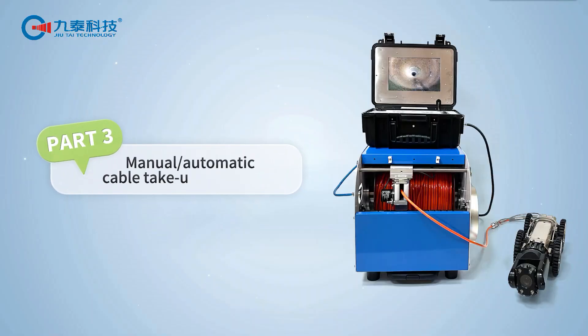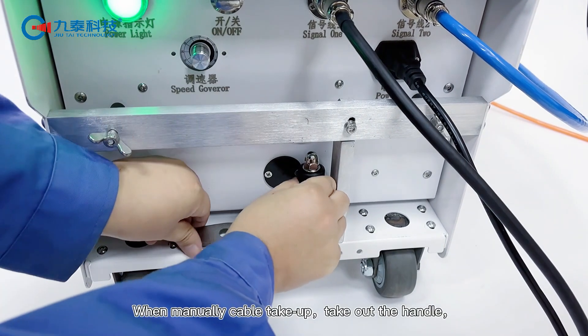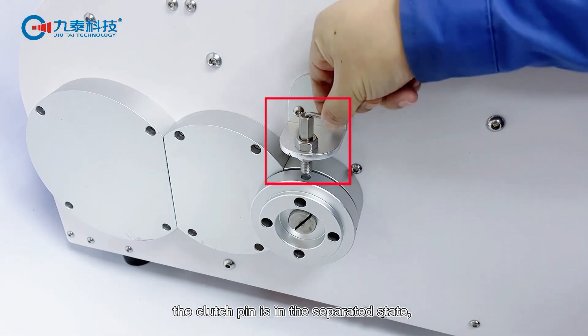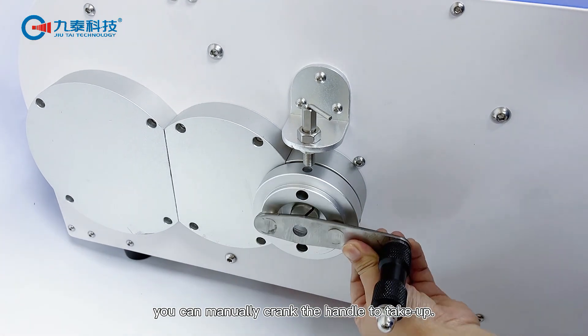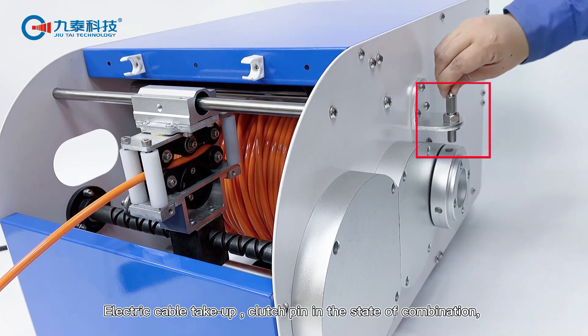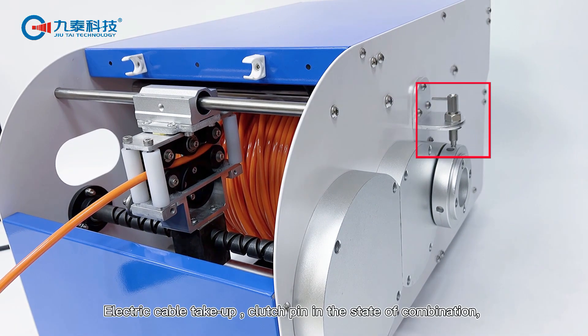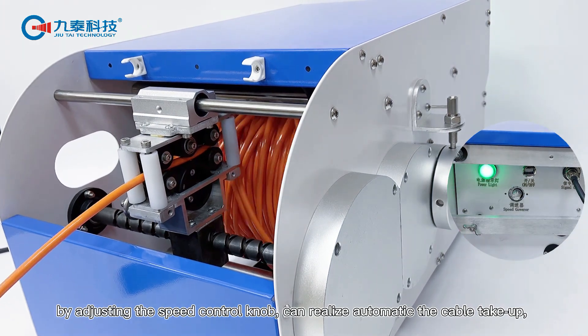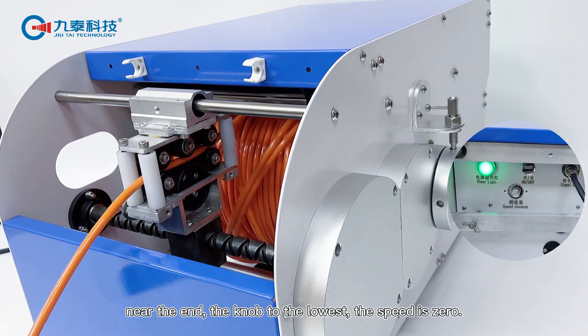Part 3: Manual and automatic cable take-up and pay off. When manually taking up cable, take out the handle — the clutch pin is in the separated state — and manually crank the handle to take up. For electric cable take-up, the clutch pin is in the combined state; by adjusting the speed control knob, you can realize automatic cable take-up.